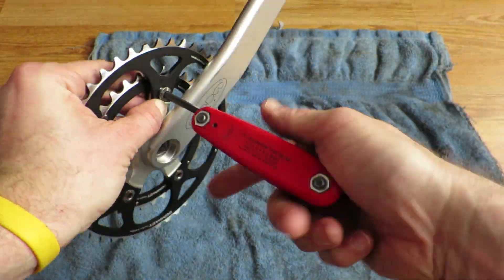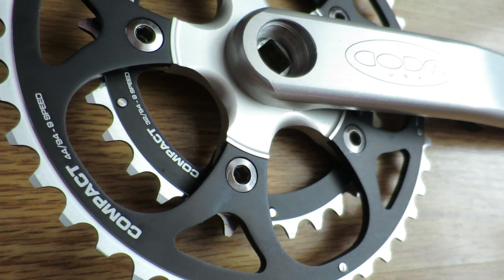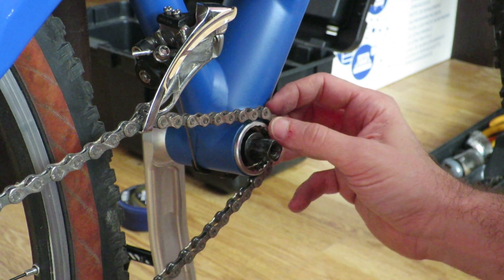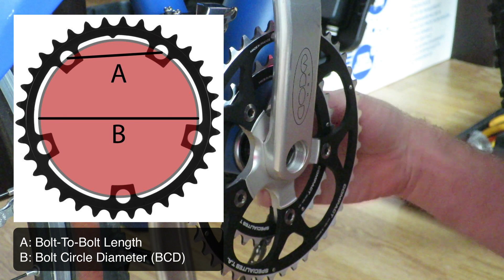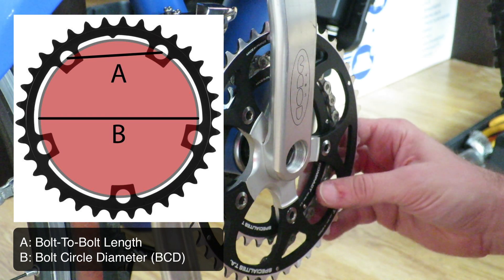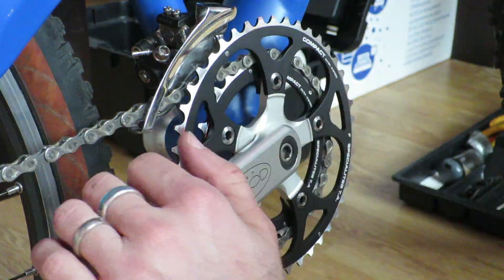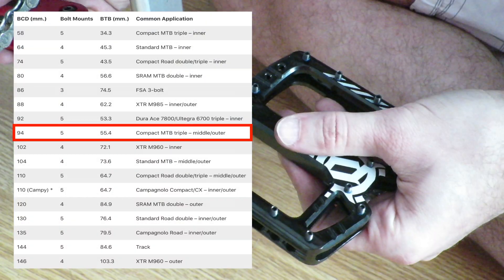If you can't find the same type of chainring because of its rarity, or you're unwilling to spend the money being charged for new old stock parts, you'll need to know the chainring compatibility with your crank. You can do that by measuring the bolt-to-bolt length and using that metric in combination with the number of bolts to determine the bolt circle diameter. In my case, with a bolt-to-bolt length of 55.4mm and 5 mounting points, the bolt circle diameter — or BCD — needed to be 94mm.